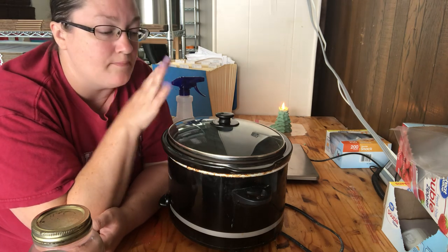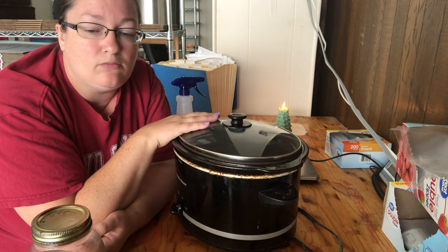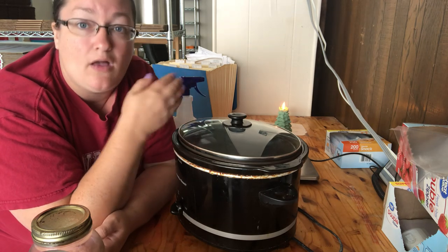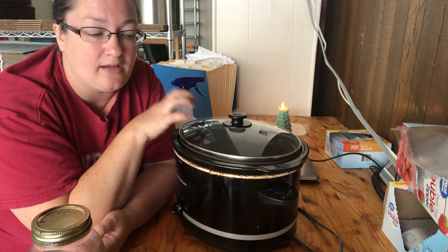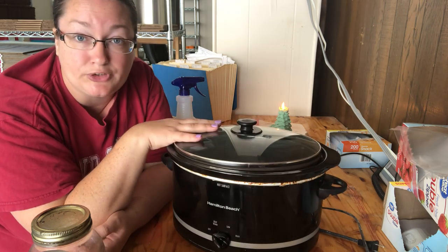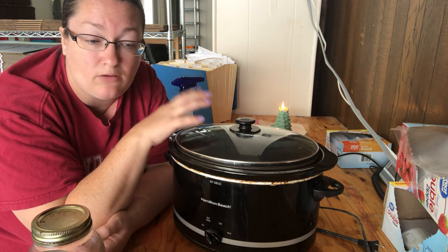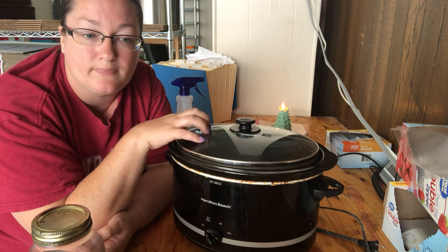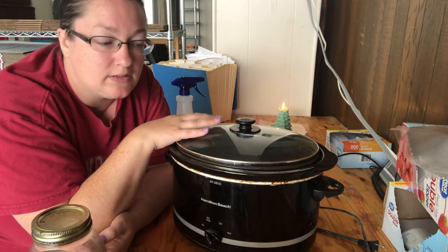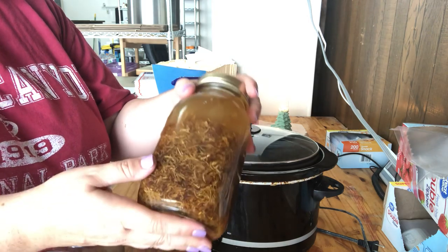People have asked me: how do you infuse oils? What if I get herbs and I want to use them tomorrow — I don't want to wait six weeks? Well, this is how I infuse my oils: I infuse them one day and can use them the next. I have an old crock pot — it's very old, it's dirty, it's seen better days. It used to be our house crock pot, and I converted it over to business use. Mainly I use it for infusing oils.